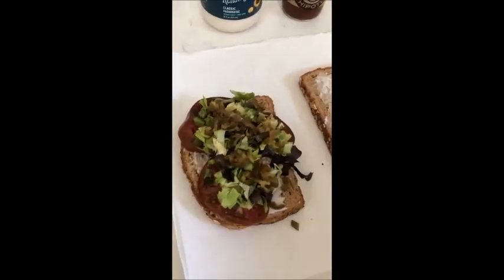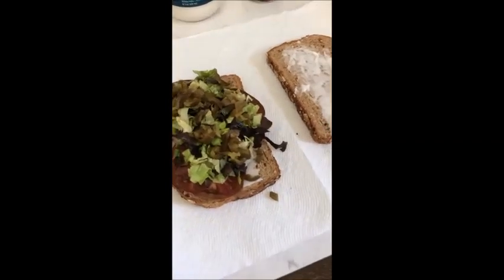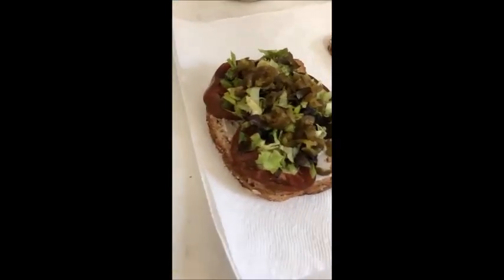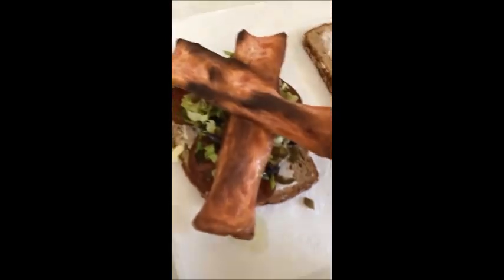Then the wonderful jalapeños. That is going to be spicy. And then last but not least, the bacon. Wow, look at that. This might actually be the best sandwich I've ever made.